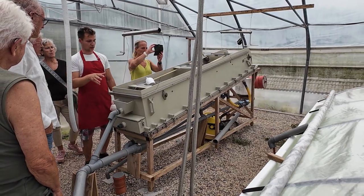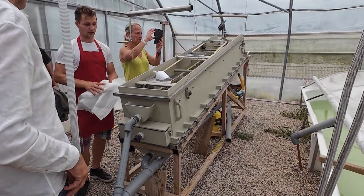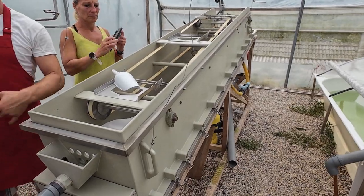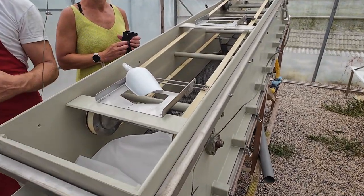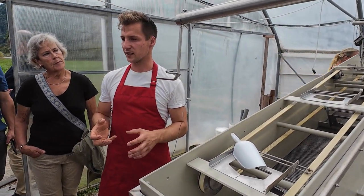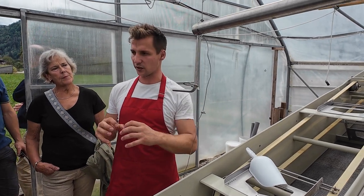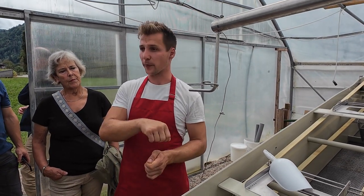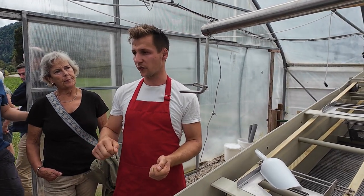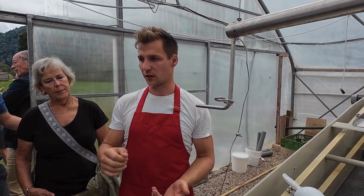That's how we harvest the spirulina. Then we press it with a press and most of the water goes out. What remains is a really firm spirulina — like a very thick mass, maybe like a thick pudding. You can cut it apart with a knife or a spoon, and you can eat it directly or put it on some bread.